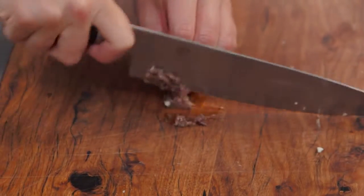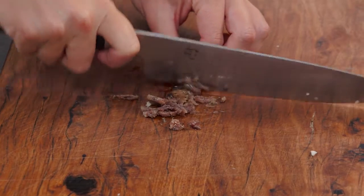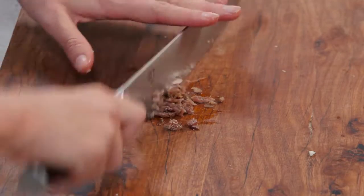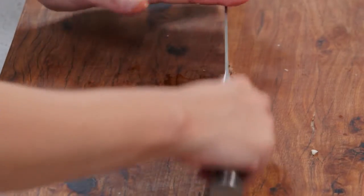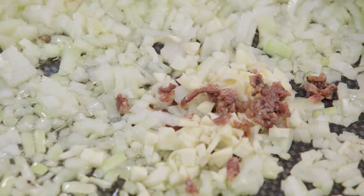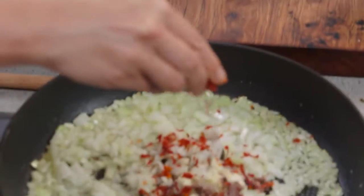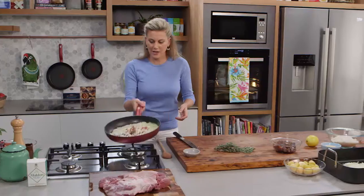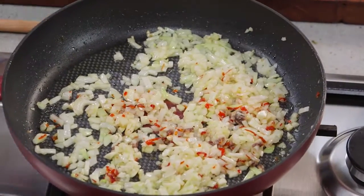Also some anchovies — a small amount — and it might seem a little bit weird to add anchovies with lamb but it's actually quite classic to do this. The anchovies have a really savoury flavour so it's not going to give it a fishy flavour whatsoever. We need a little bit of chilli — you can use fresh chilli or, like I'm using today, some lightly dried chilli. Give that a toss and it's starting to smell amazing.